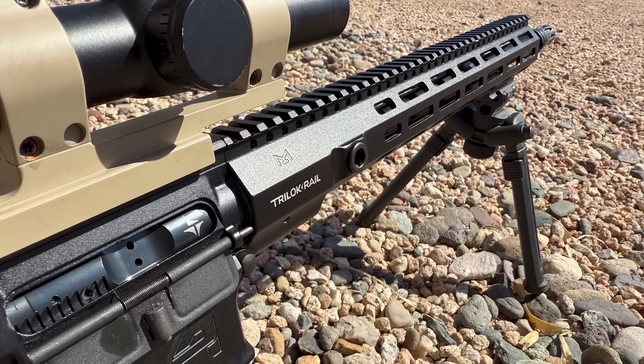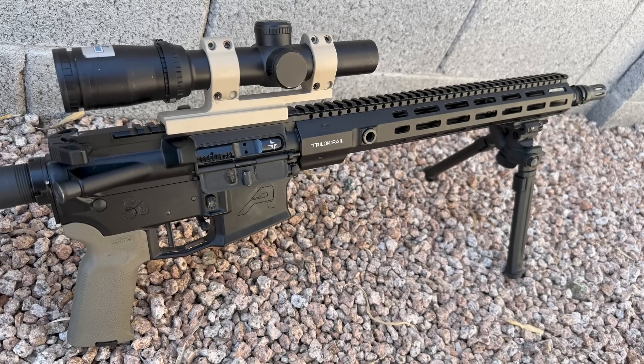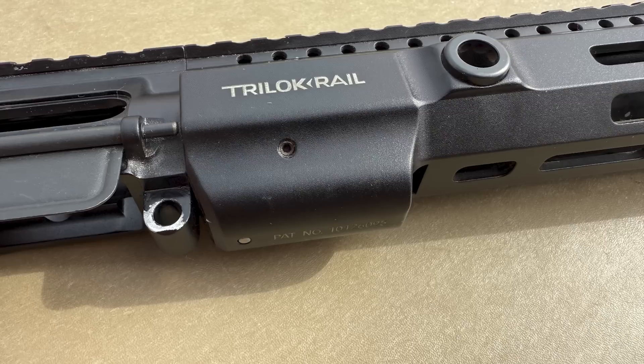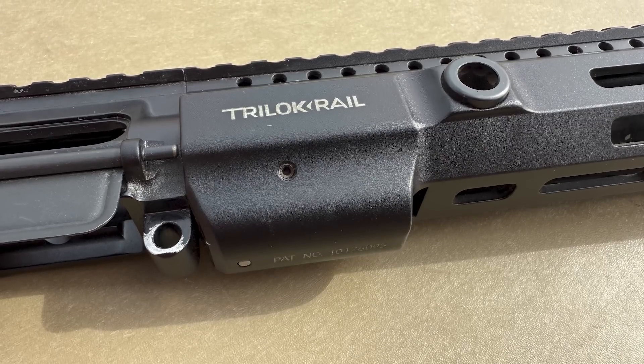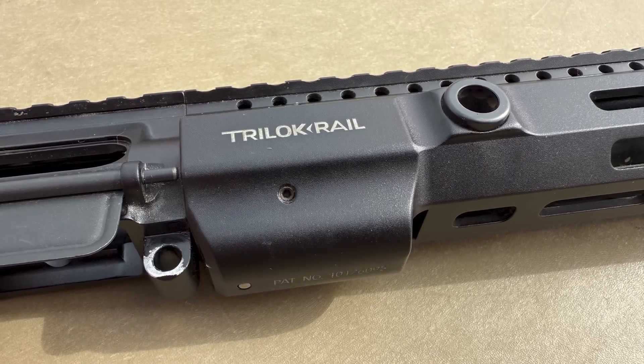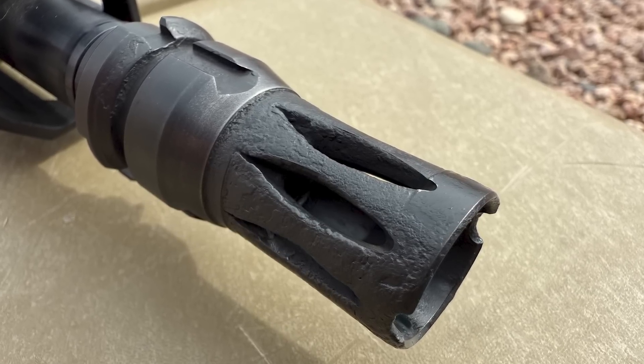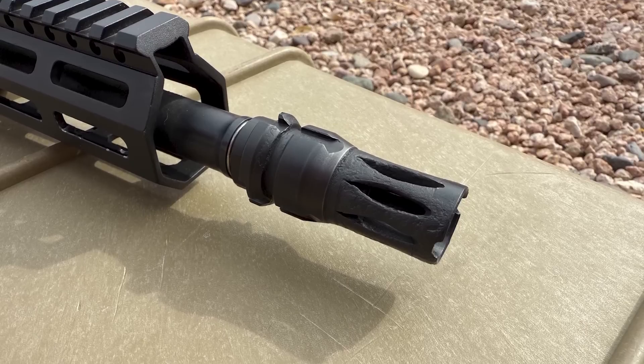Thank you to the subscriber for letting me take a look at this upper. This is a factory-assembled 16-inch upper from Triarch. The owner purchased it in 2020 and states that he shot about 500 rounds through it, and most if not all of those rounds were suppressed, as you can see some carbon fouling around the muzzle device.